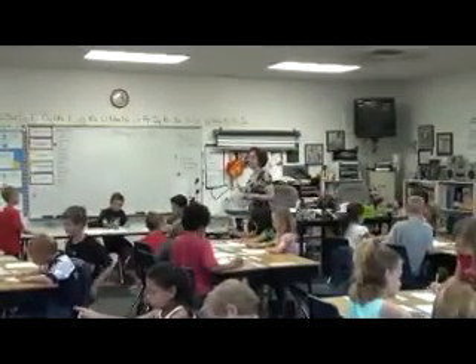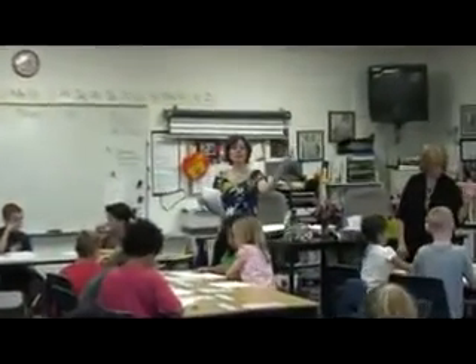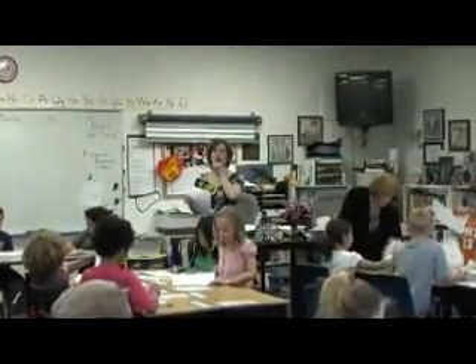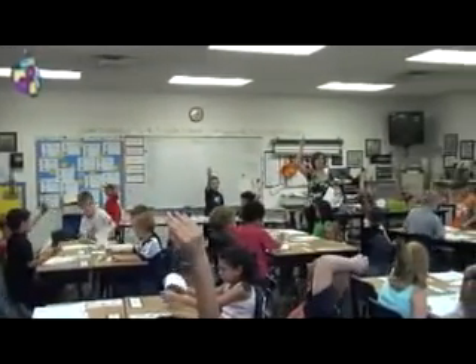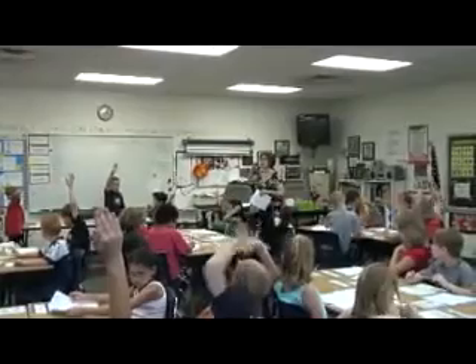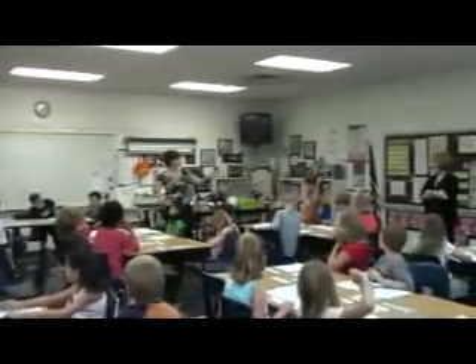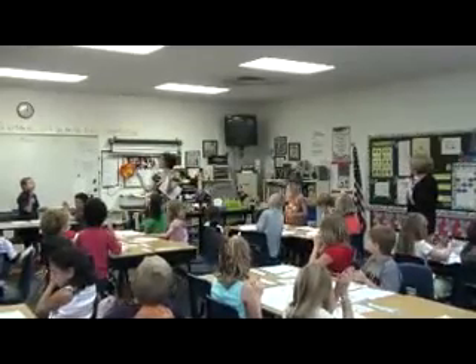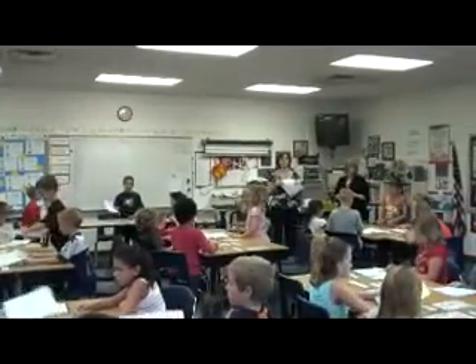Count your number correct and write it at the top of this sheet, please. Now I'd like you to look at your first sheet and compare it to your second sheet. If you improved by at least one, hands up. Improved by two or more, leave your hand up. Three or more. Four. Five. Six. Seven. How many, young man? Ten — you improved by ten! Let's count to ten. Eleven. Put your sheets in the middle, please, and I'm going to collect them and put them into recycling.